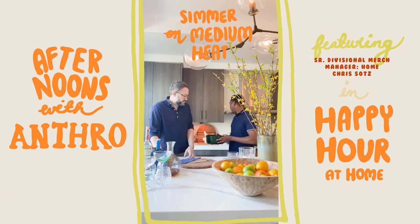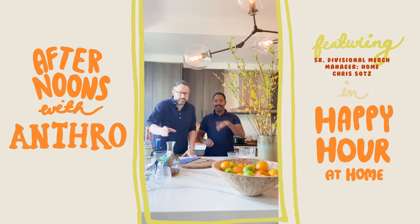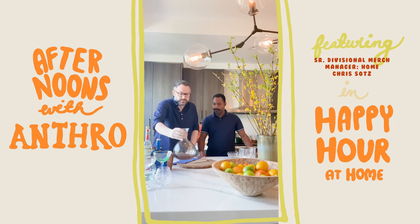You sit it on medium heat. How do you know it's done? You just stir it until the sugar is dissolved. Set it aside, let it cool, and this is what we have. It smells really good.